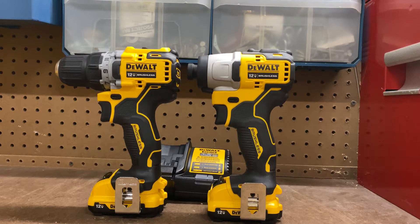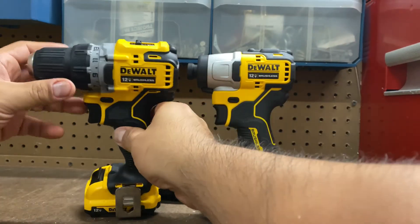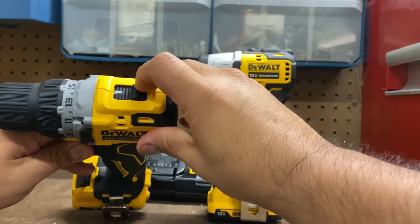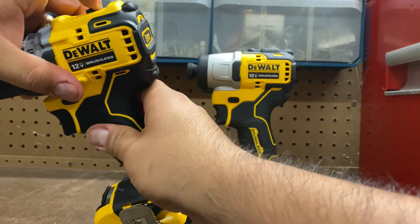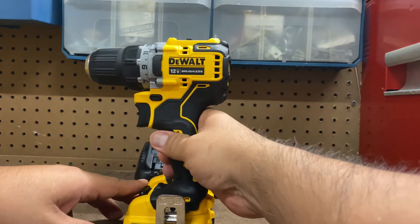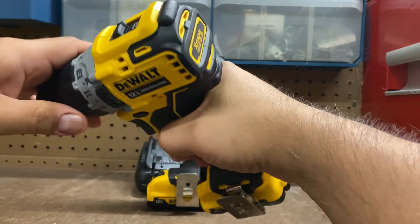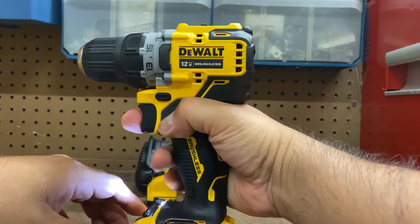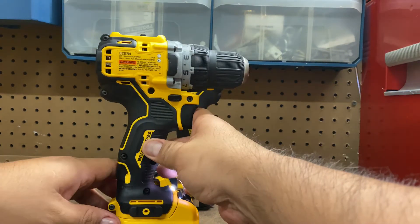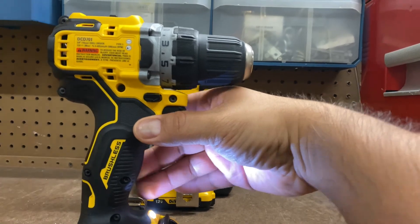I've got the belt clips on them. Looking at the drill driver, it has 15 clutch settings and two speed settings. There's also a small light right there — most drill guns nowadays come with a light, so I like that. You can see right there the wording showing what kind of drill this is.